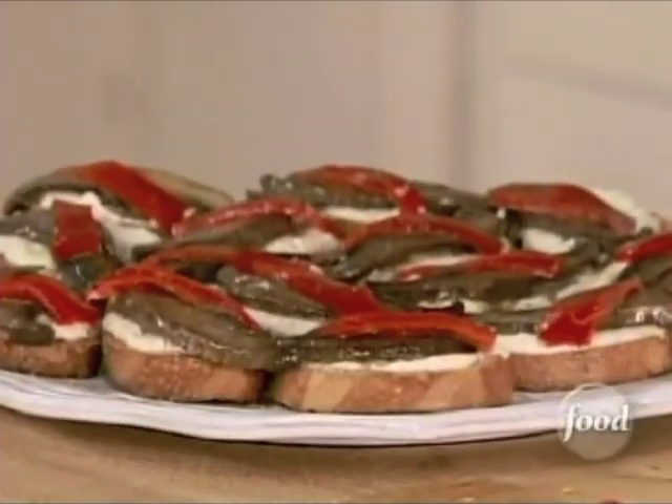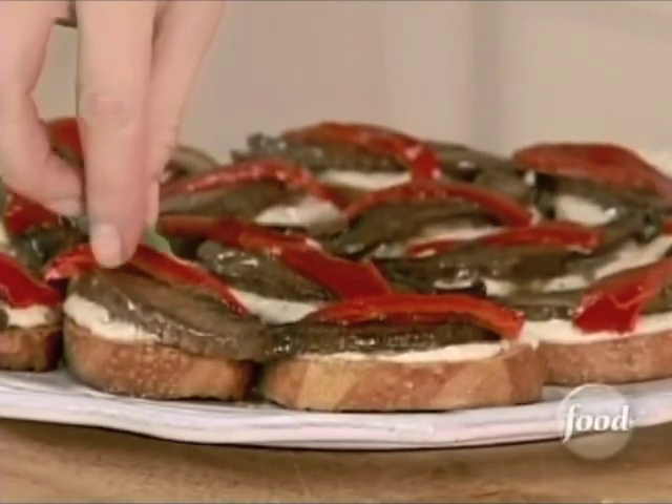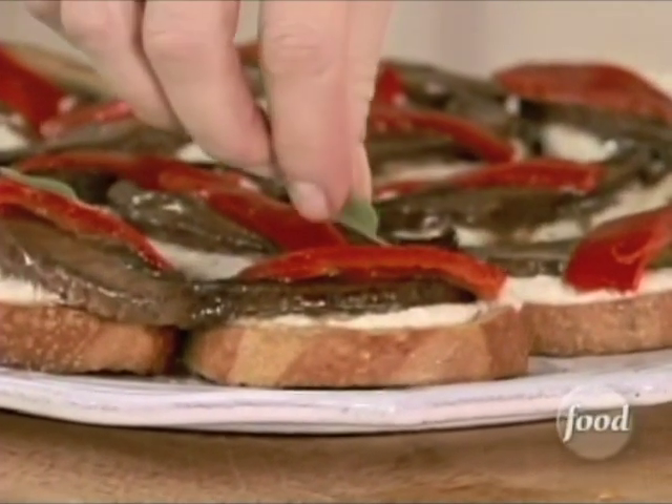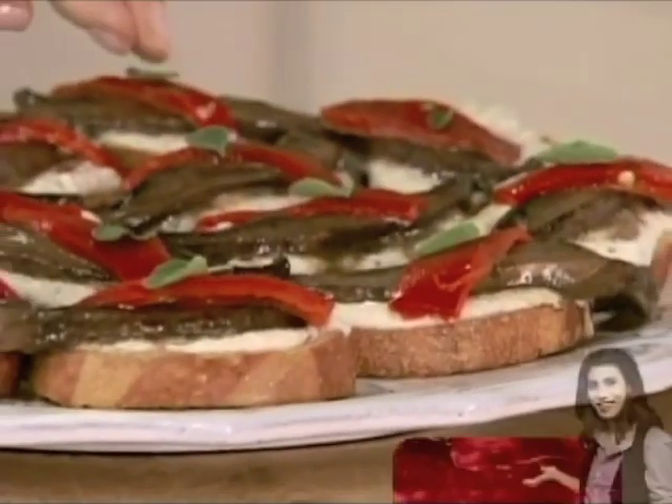Just a leaf or two. Makes it very special — attention to detail. This is definitely a recipe that you might find at a very expensive restaurant. And look how easy it was. And that's it. Five minutes. Look at how beautiful this is.